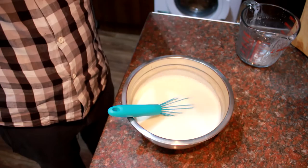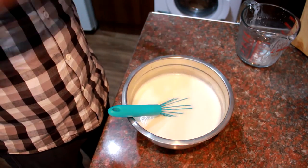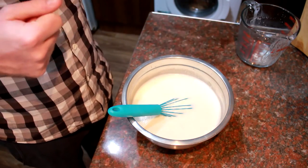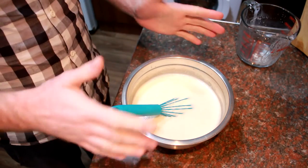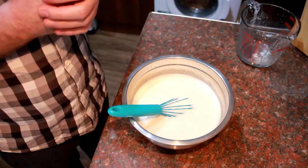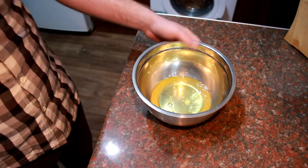That is your base eggnog mixture done. You can chill this down and put it in the fridge for a good few days before you're ready to serve. The next part you'll whip up the egg whites and fold those in, and you need to serve that whilst it's still warm. You can chill this down, reheat it, and keep your egg whites until you're ready to serve — but we're going to do it straight away.